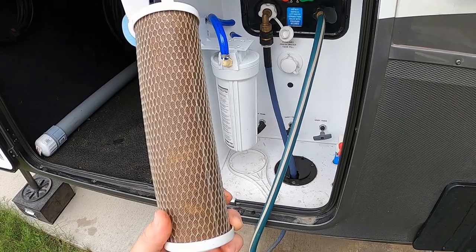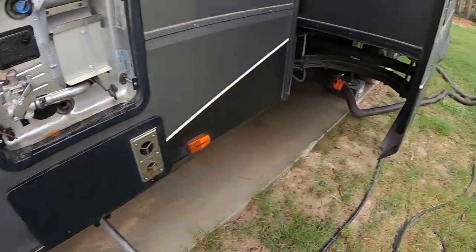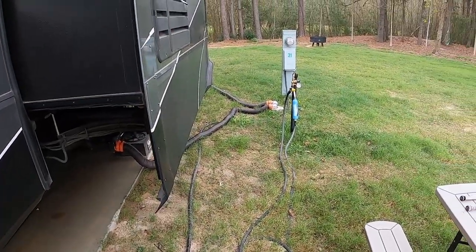Here's the filter from that housing — this is the onboard filter. We normally change this one every three months. The one over there on the spigot that's inline, we change monthly.